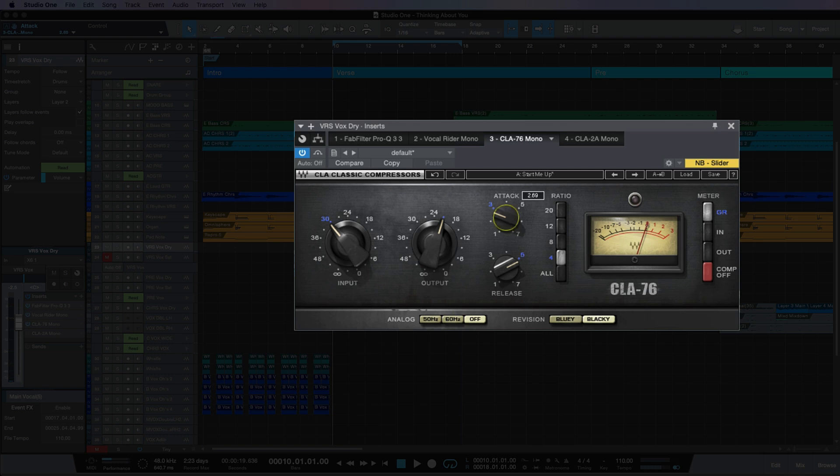So I'm going to speed up the attack and release time here so I can try and catch those peaks really quickly. If I increase the attack and release all the way to seven, that actually means it's on its fastest setting, because 1176-style controls are actually backwards. Now I'm going to reduce the input so it's not going to pump continuously really hard throughout the piece — I only want it to catch the peak. So let's hear what that's doing.